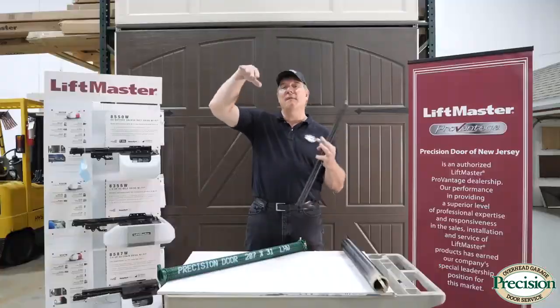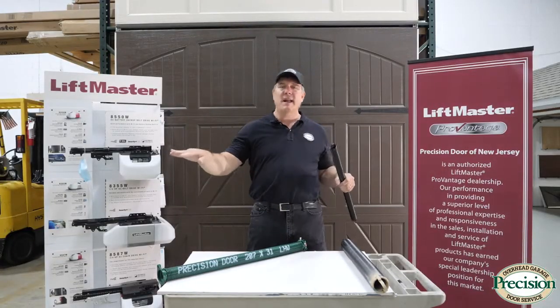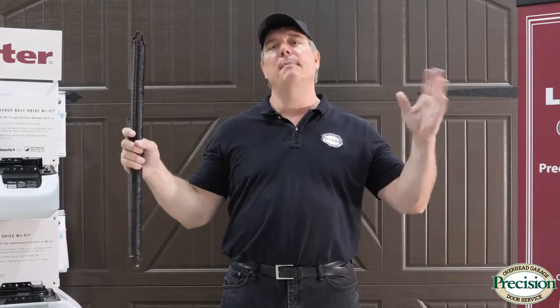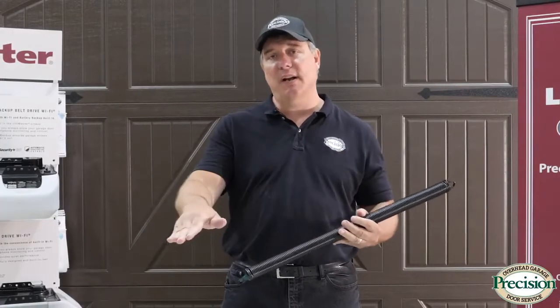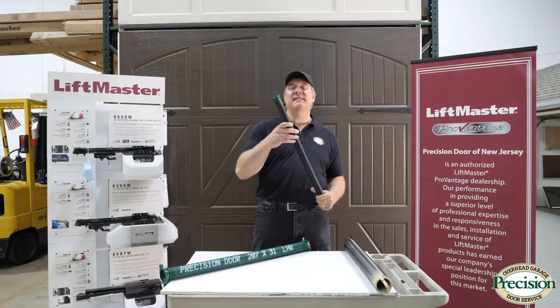Extension systems have been around forever and you'll find them on many older homes, because those homes don't necessarily have the 12 inches above the top of the door that you need for a torsion system, and the ground is probably uneven. What's unique about the extension system is that each side works independently, so it can compensate for that uneven surface.